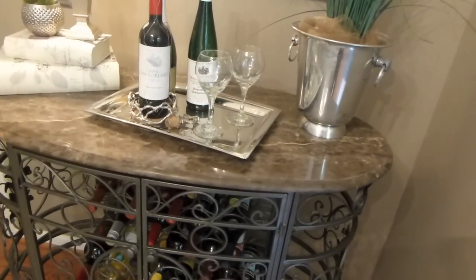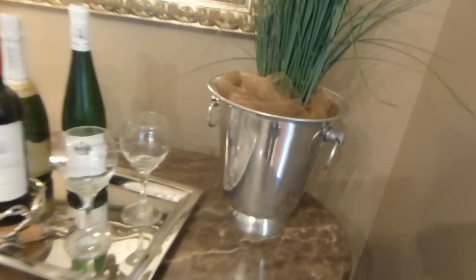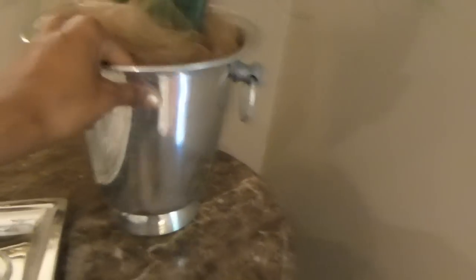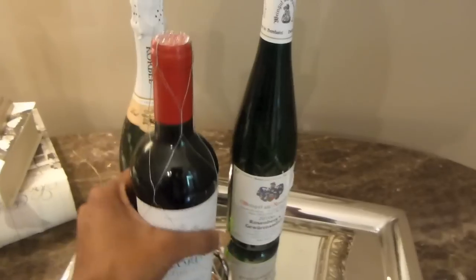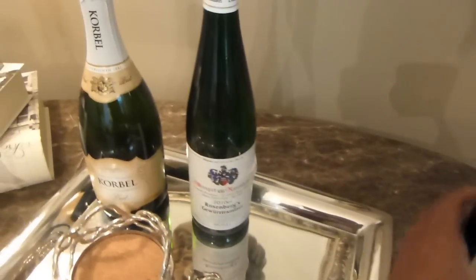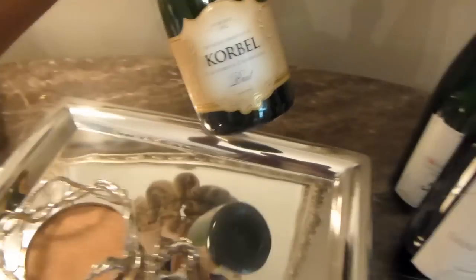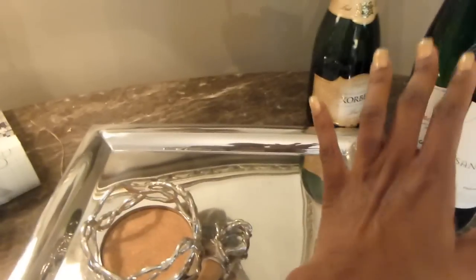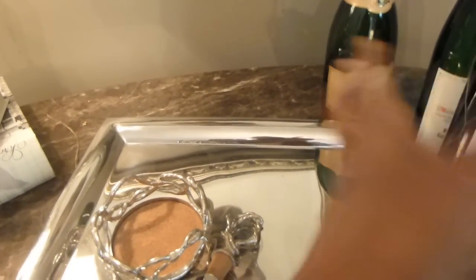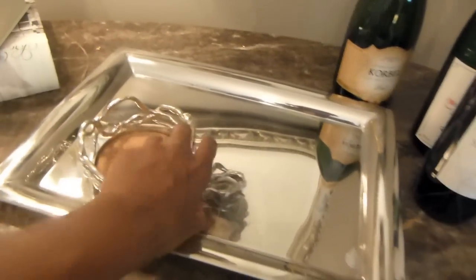We're going to get right into transforming this for the fall and it didn't take me that long. I have a wine bucket here and I'm going to remove that. I'm going to sit the wine to the side — I'm actually going to leave the wine out because there's a nice red, a champagne, and a German wine, so it's a nice mixture. Those are going to stay on the bar.